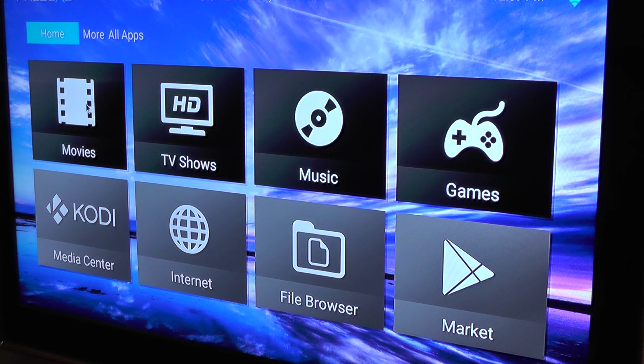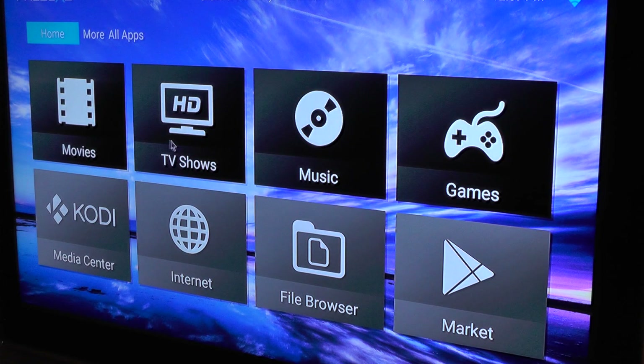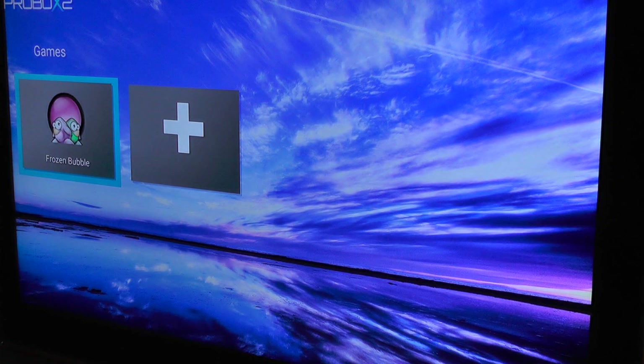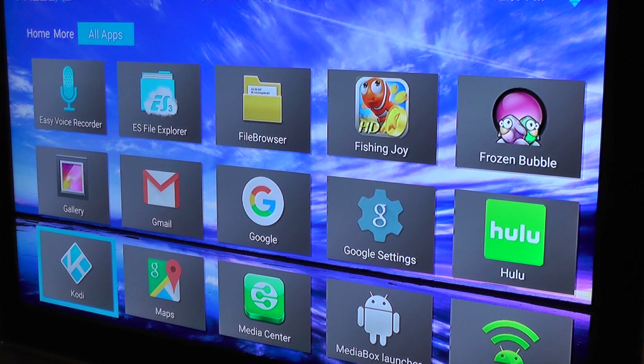In terms of the actual apps available, they're very similar to the original box — MX Player for videos, and you can add your own things. Let me cycle through: you've got all these games that you can install as Android apps. Here are the apps themselves — what you get out of the box: the browser, calendar, Chrome, a couple of games, File Explorer, and basically enough stuff to get you going.